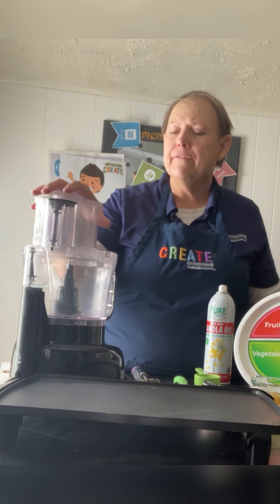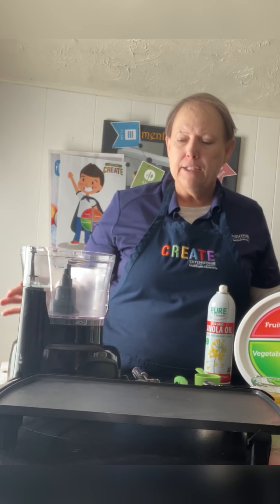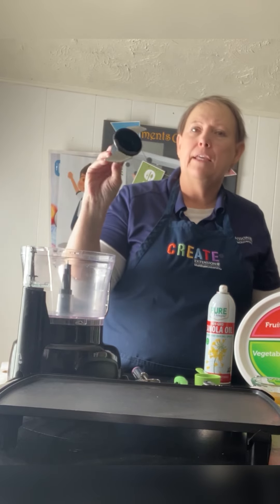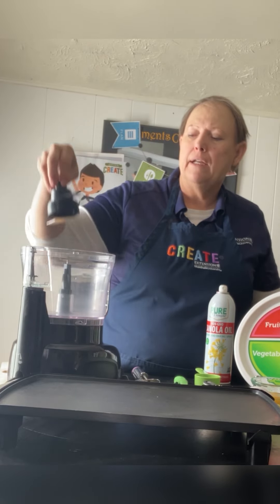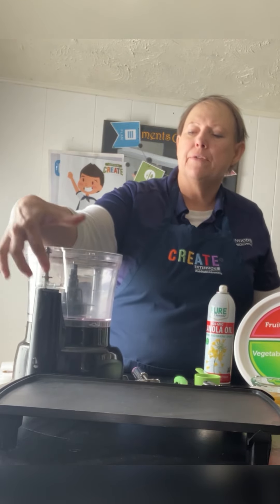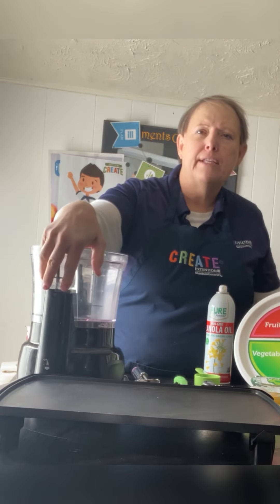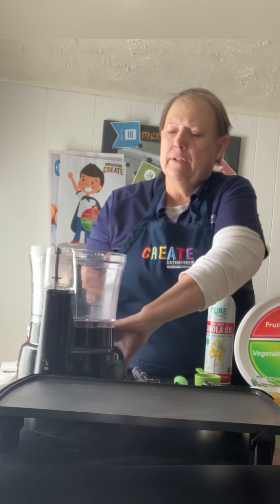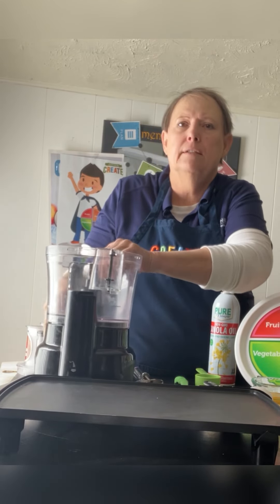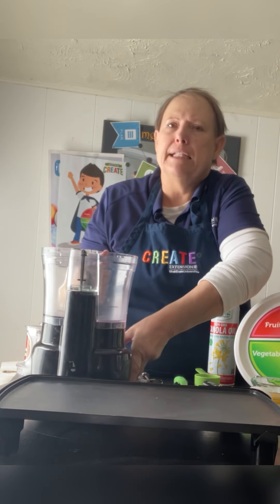I have a food processor with me today. I'm just going to take the top off. If you've never seen one, it has a huge blade in here that goes down the middle. It has to be locked into place, so the marks on the bowl and the lid have to match each other. See how it's not matching here — then you pull it over and make sure it's matching.